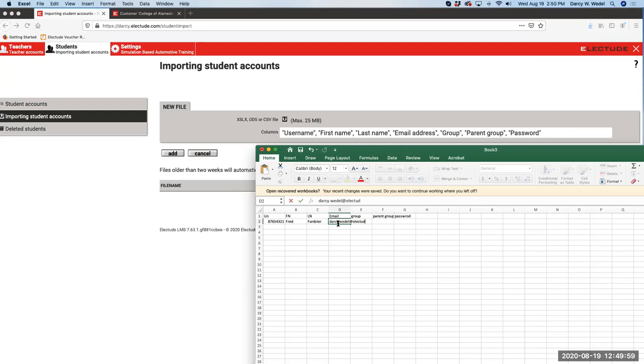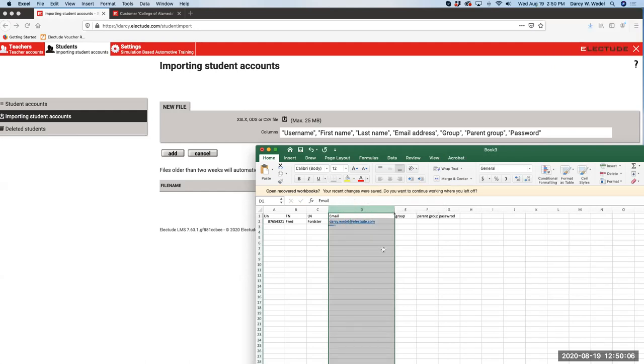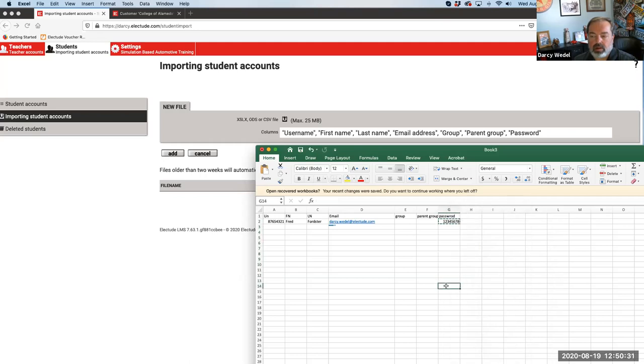Can teachers do this upload or does it have to be an admin? You have to be logged in as administrator to do the import. I would recommend setting all your students to the same password initially - make it super simple, like 12345678, and copy and paste that all the way down. This would be their initial password. By the way, once they log in, they'll have to change it.